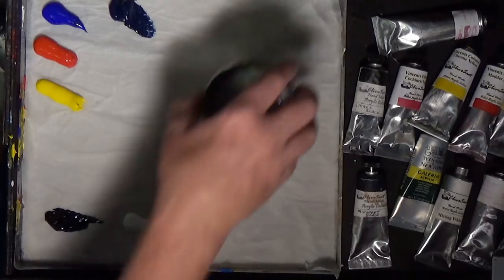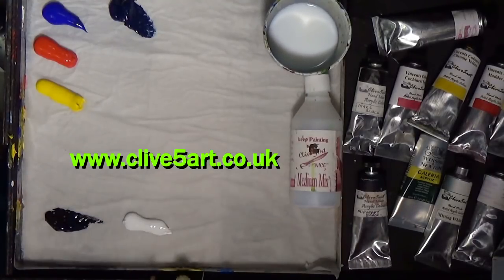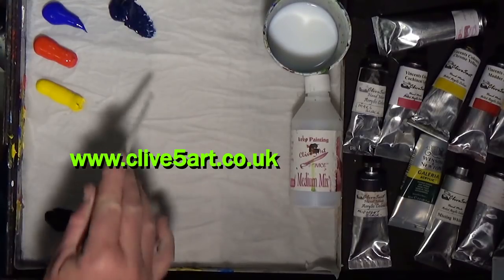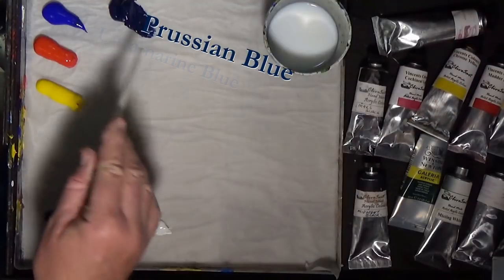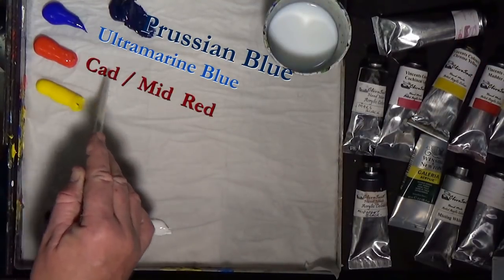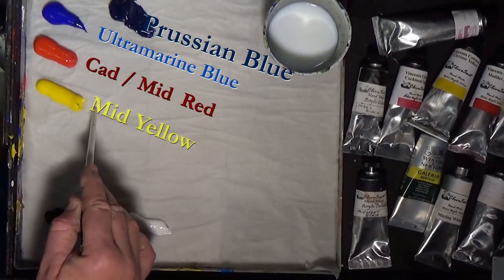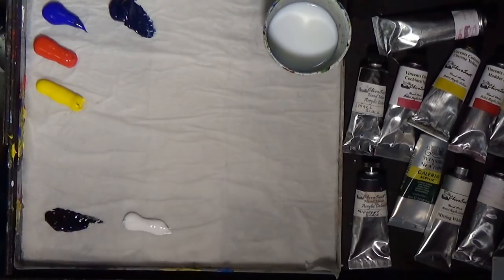Let's have a look at the palette. I've got some of my medium mix, which is available on my website, and I've got some Prussian blue, some ultramarine blue, some cadmium red, some cadmium yellow, a little bit of Mars black, and titanium white. That's all the colours I'm going to be using today.